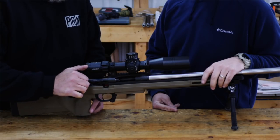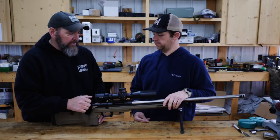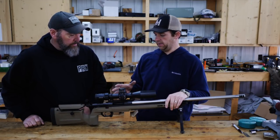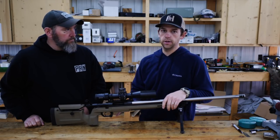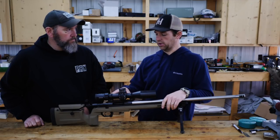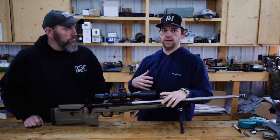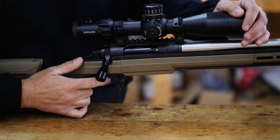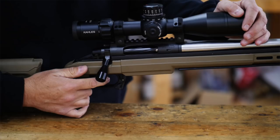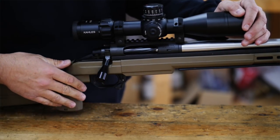It feels really nice — smooth. My first comment when I felt it was light. It feels light. That's another thing about this action. A cost cut they've done is that it's a chrome moly action. So instead of stainless on stainless, it's a chrome moly action that they've actually had melanited, which is going to help the lubricity and the feel of it. They've also got a DLC-coated bolt that's just going to make that action slick. So there's no sacrifice in the smoothness compared to picking up their famous TL3.